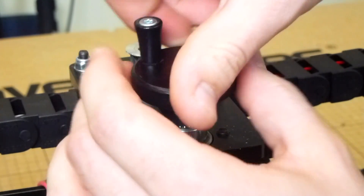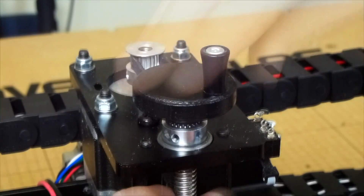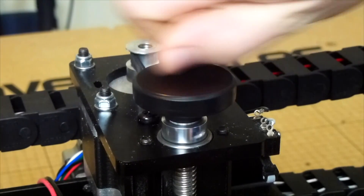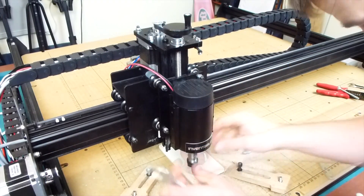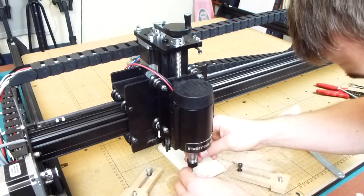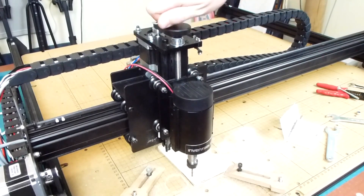Lastly, you have to screw it back onto the machine. Now you can quickly lift the spindle for tool changing. And that's it!